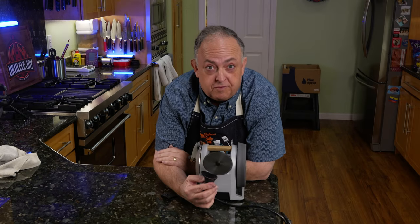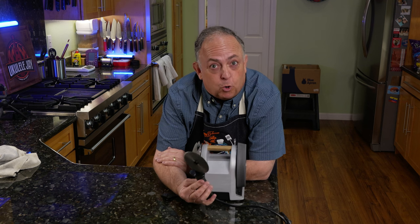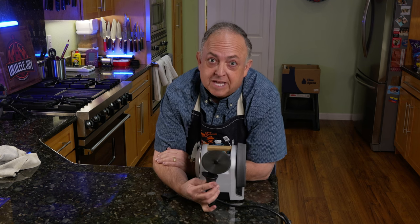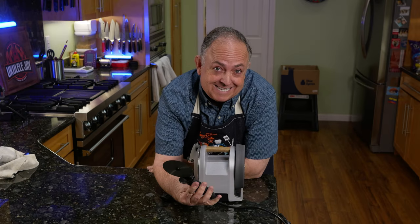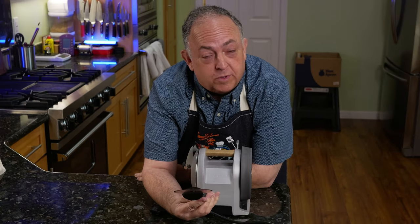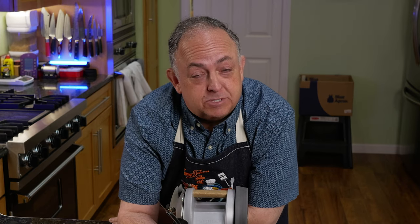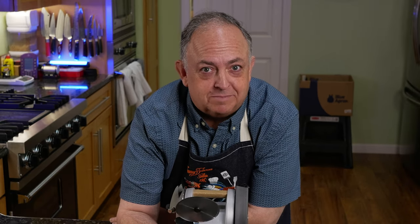Don't forget to search for my other videos on the Tormek T1 and all the things you can do with it, including sharpening a big old cleaver. We've got other things coming as well. Just remember: when you think it's not possible to do something, you can always figure it out. I did that with the Tormek T1. Now I've got a very sharp pizza cutter. Hope you enjoyed this video. Please make sure to like, subscribe, and hit that notification bell so you don't miss my future videos. They're really awesome. Smoke on, baby.